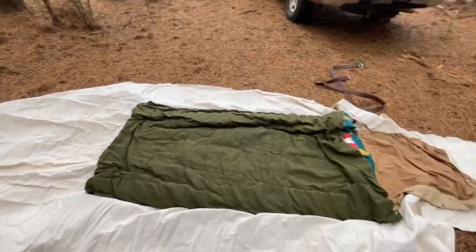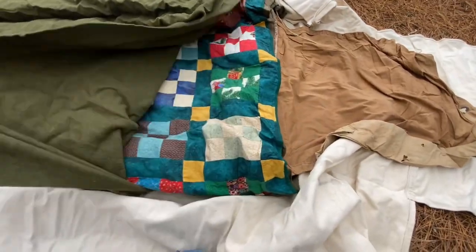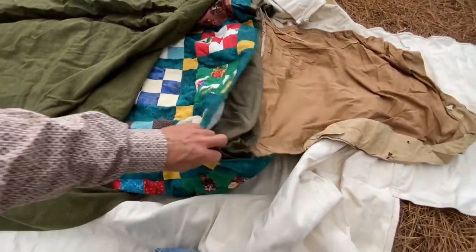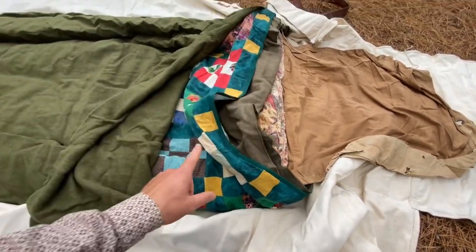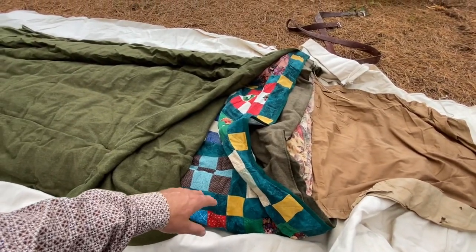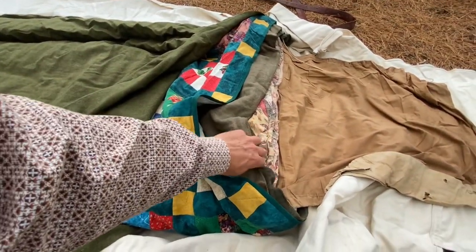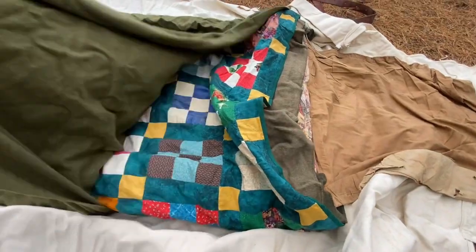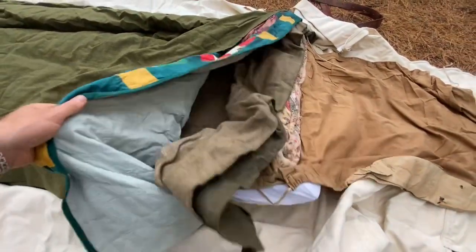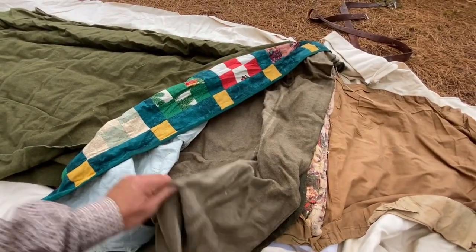Now what I've got here are some wool blankets — these are some old military ones — a quilt, and some more wool. Wool is really good for these bed rolls. This one's the Swiss wool. There's a quilt in here as well.